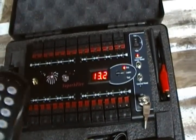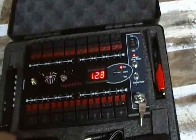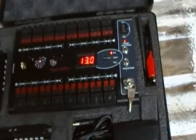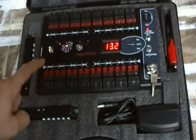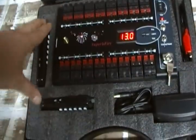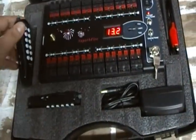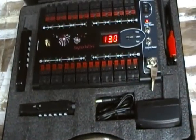It took me a few times to actually program the remotes. I don't know why, but it took me a couple of tries because you have to erase all the codes in the system when you get it, and then you have to program your remotes to the firing system. So it took me a couple of times to do it, but I ended up getting it done.